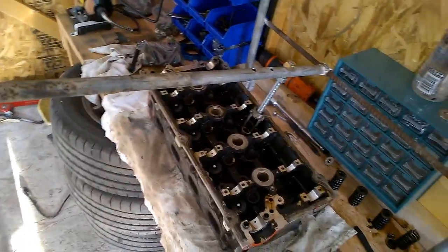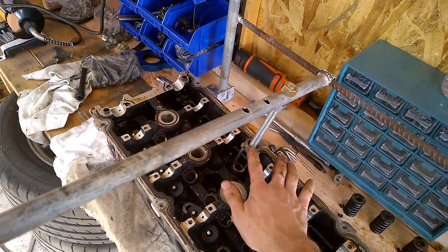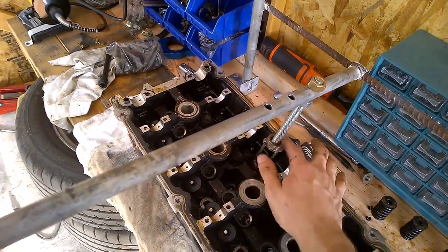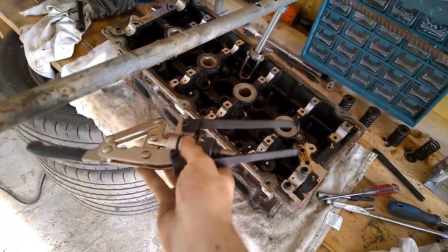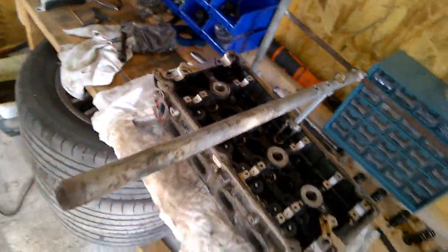You can make this. The bottom part you can make by putting washers. I actually used the tip from this tool that I bought — I used the tip of it. As you can see it's welded right there. That's how I do it.